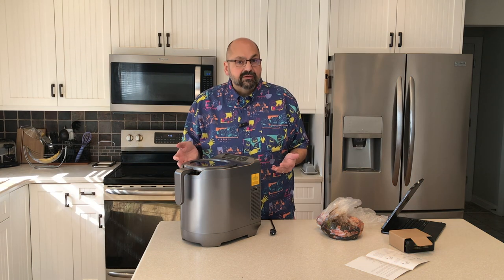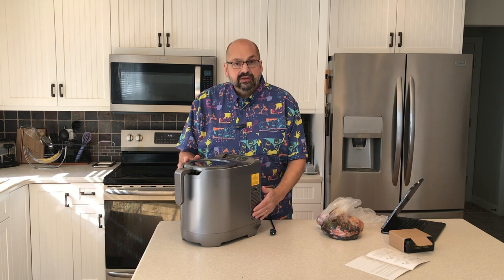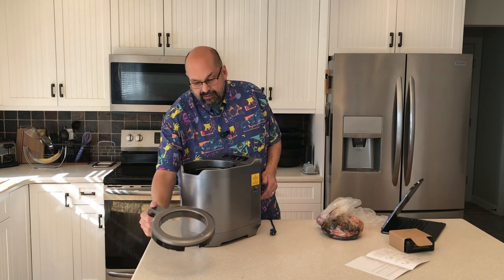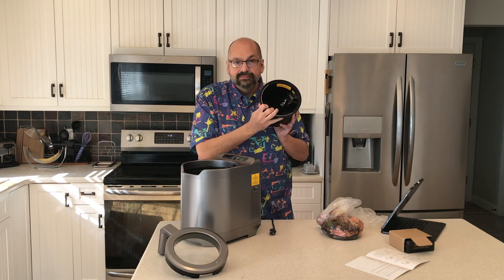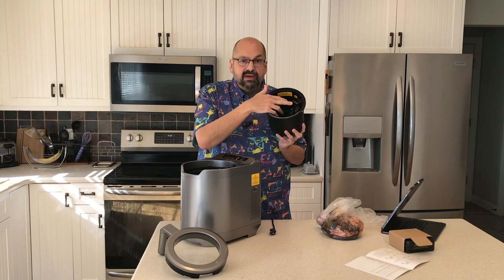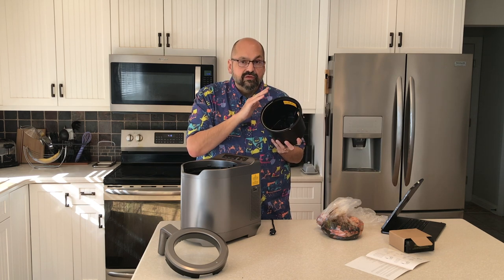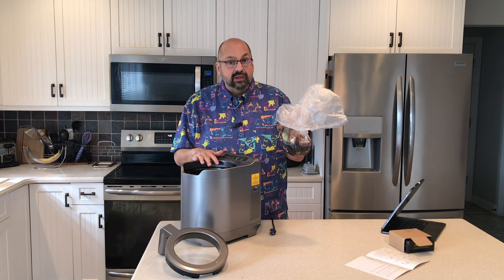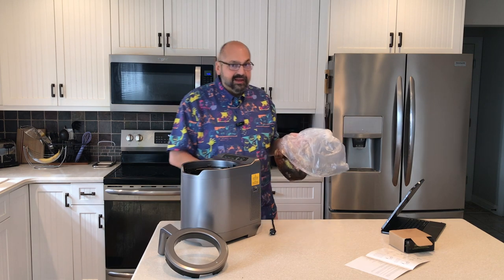From a user perspective, this is a pretty simple machine. You simply have the machine itself, the carbon filter, the locking lid, and the bucket. The bucket does have a maximum fill line and you shouldn't go above that with your food waste. I'm not sure if all the stuff I have here will fit in one load, but I can't wait to find out. First, let's plug it in.